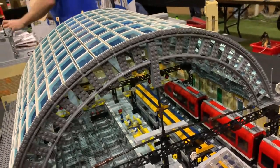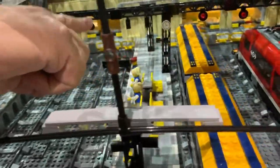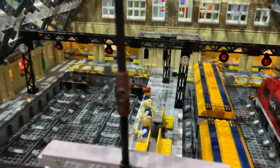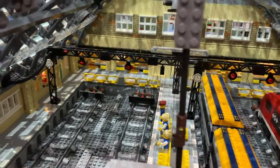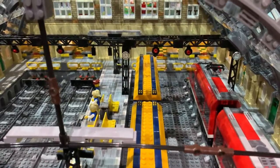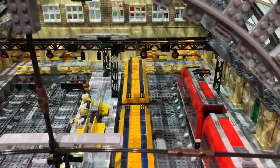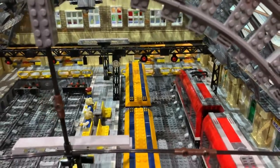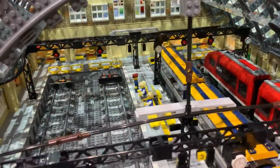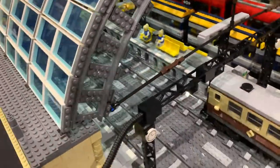Then I started on the detail. I've got the modern barrier systems, which I fitted in after. When the trains come into the station, the barriers open and close — each one individually as the train comes in. That's an impressive amount of detail.